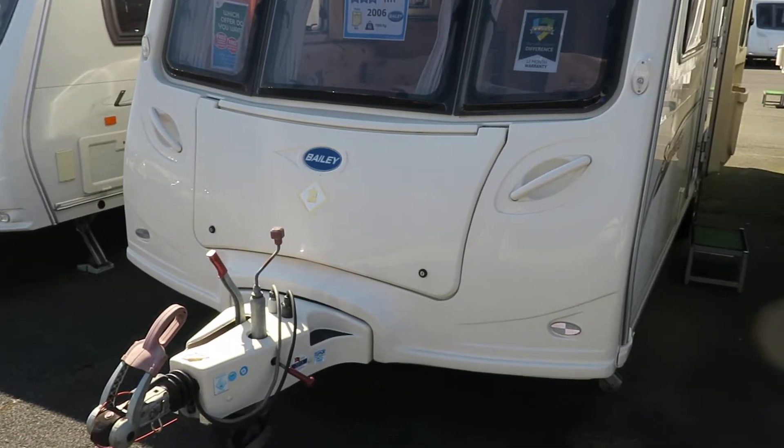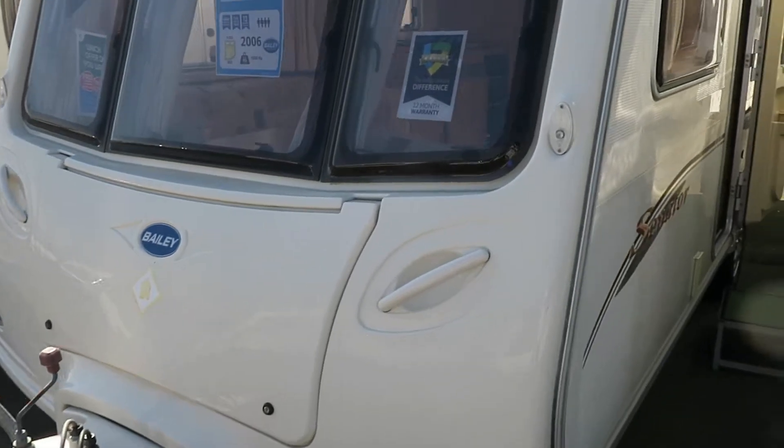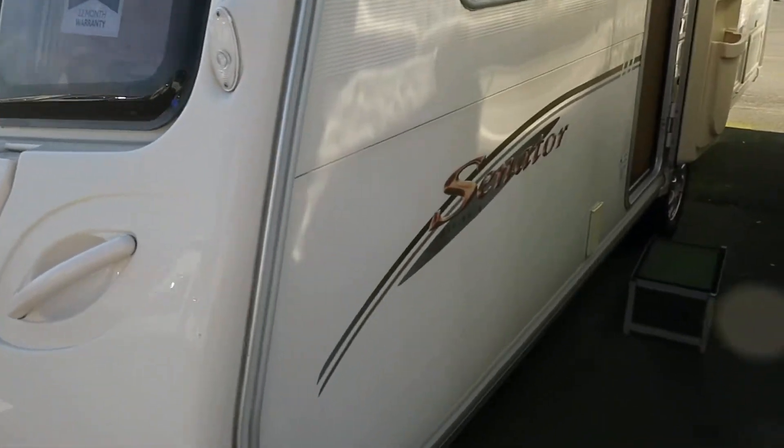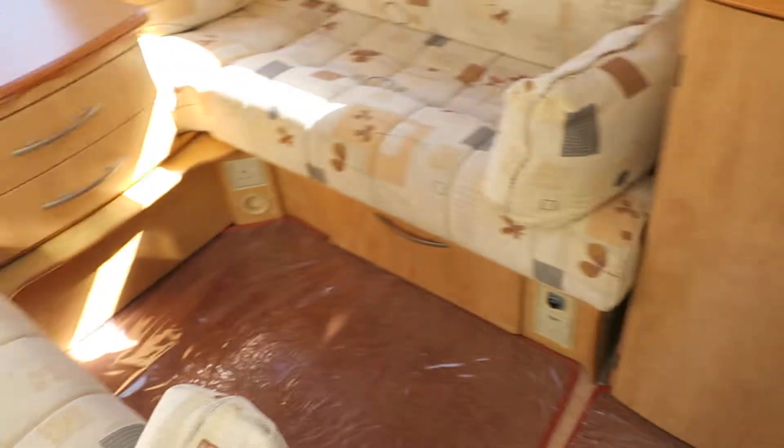Hello and welcome to Salop Leisure. This little beauty is a 2006 vintage Bailey Senator Indiana series 5 with an external 240 volt socket with removable carpets. This is a nice bright cheerful thing.